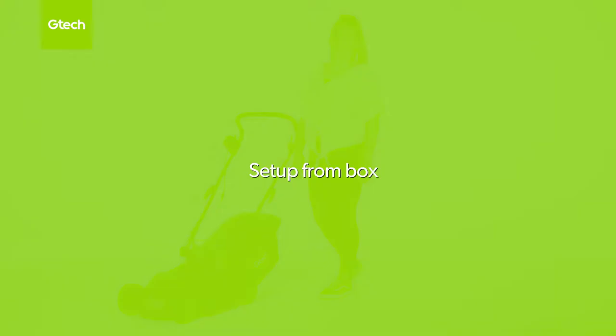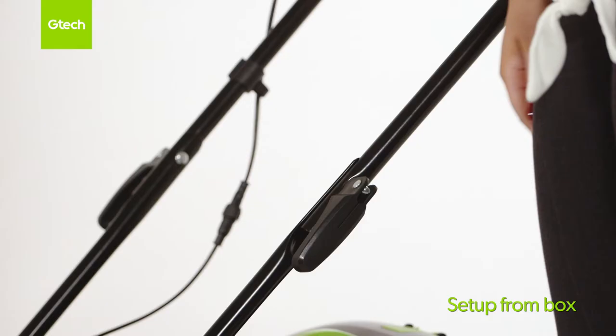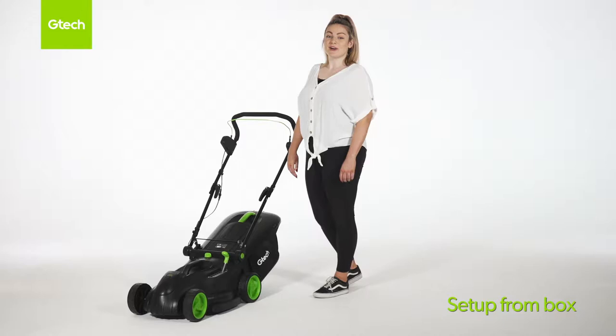If you have the 2019 model the lock-in handles will be on the outside of the lawnmower like this. If you have the 2020 model the lock-in handles will be on the inside of the lawnmower like this.